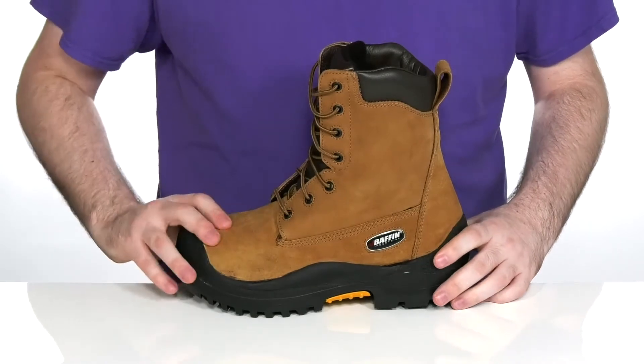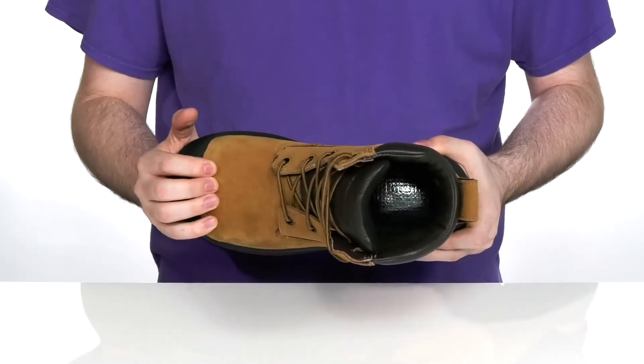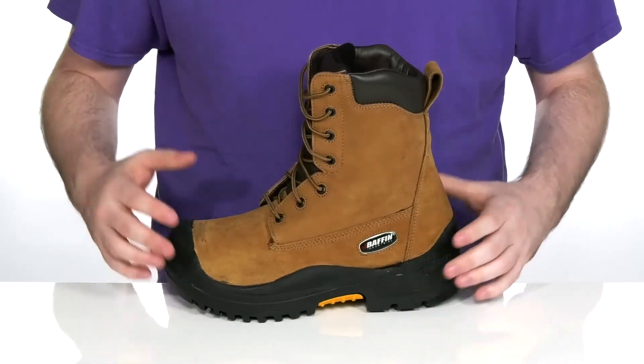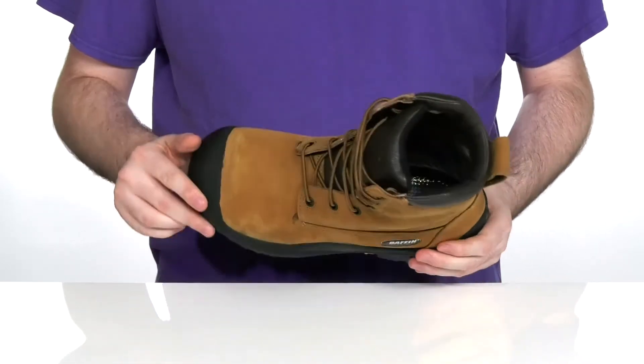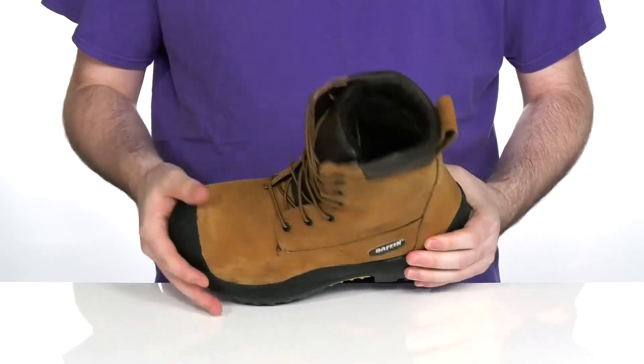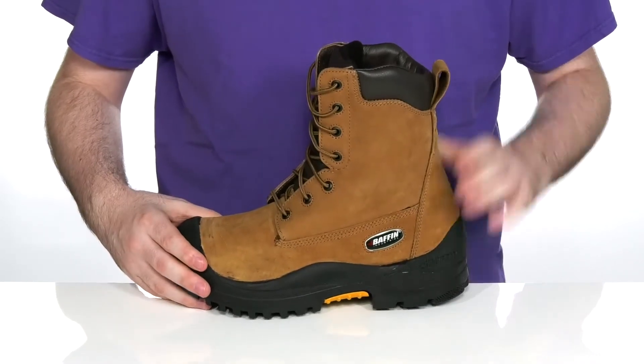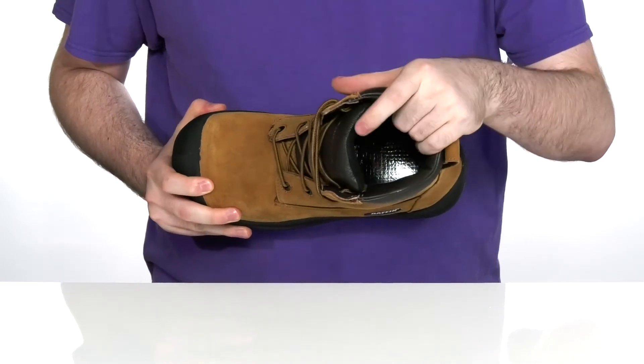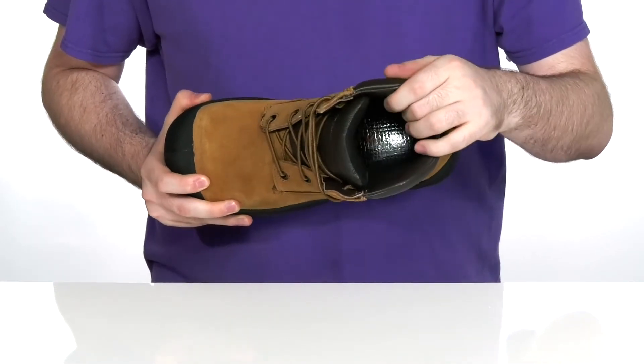It's a non-metallic construction with a composite safety toe in the forefoot, with electrical hazard safety built in, in case you're near some open wires. It has reliable rubber across the forefoot and the heel to add extra durability.